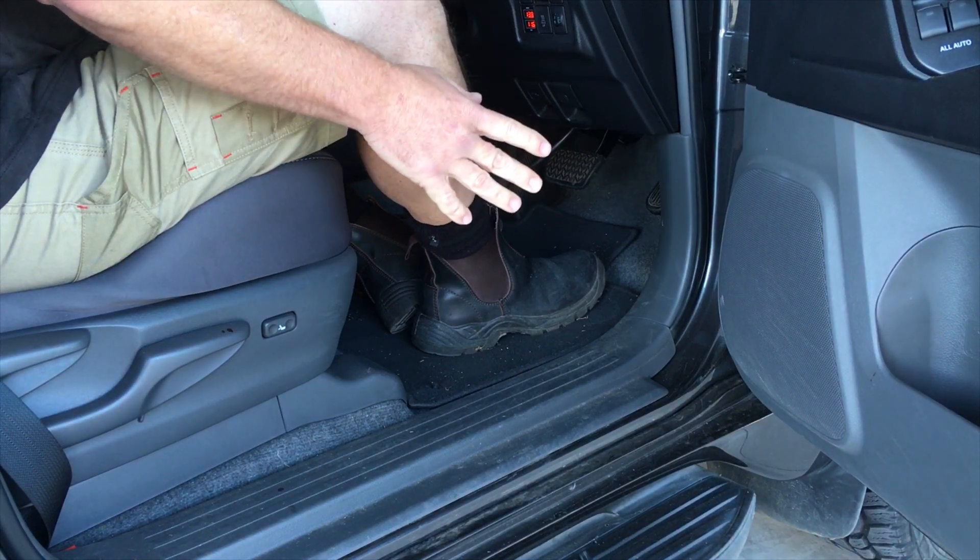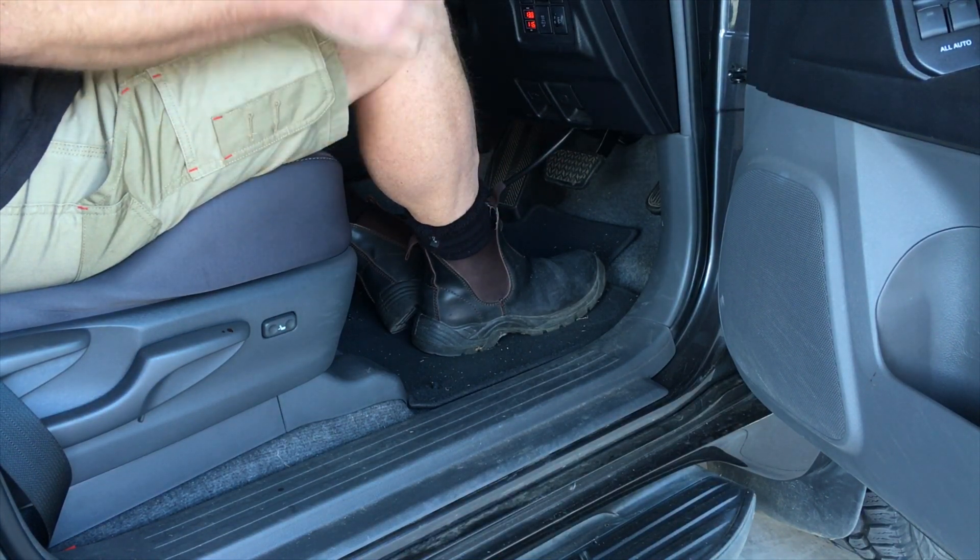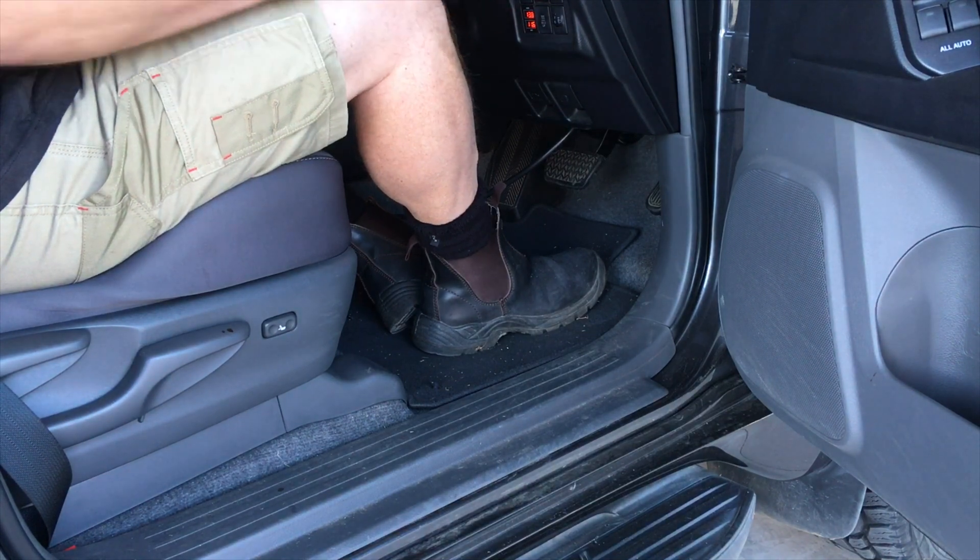So you get on it and release it quickly, and don't put your foot back on — wait for it to come back to idle.